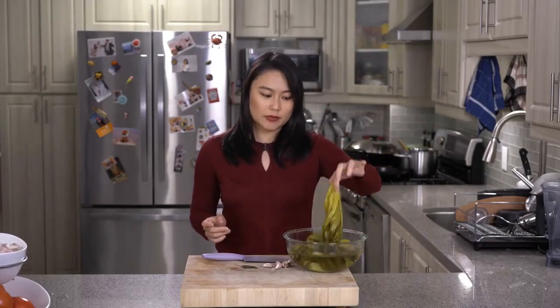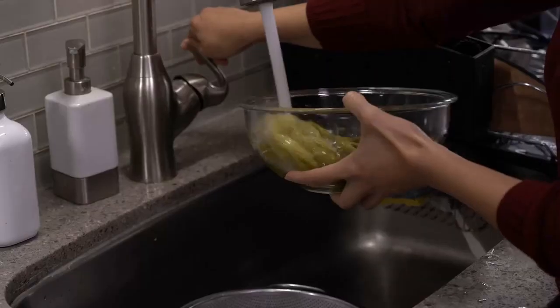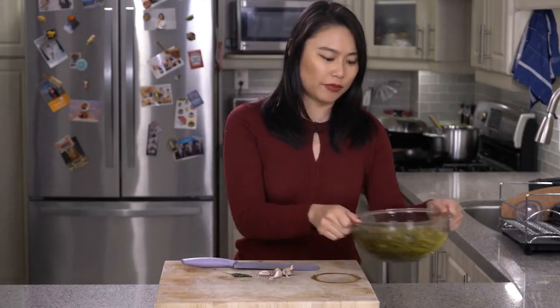The next day, we're going to make the pickled mustard greens that go into our Gua Bao — in Chinese that's suan cai, meaning sour vegetables, kind of like a Chinese sauerkraut. That's going to cut the fattiness and balance out the flavor of the pork. You can buy pickled mustard greens at a Chinese supermarket. Soak them for 10 minutes, drain and wring them so the salt comes out, then soak for another 10 minutes.